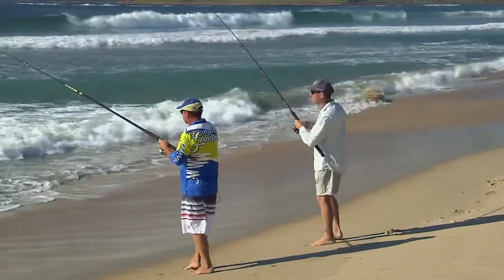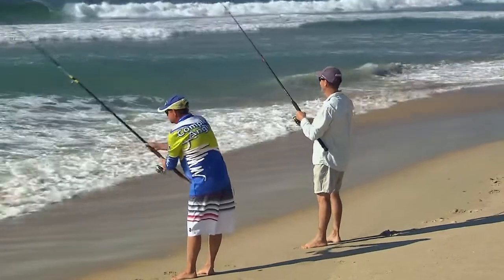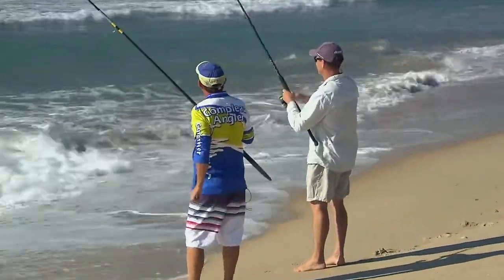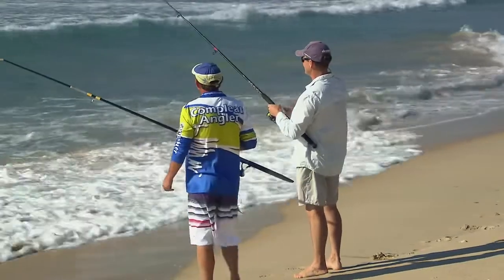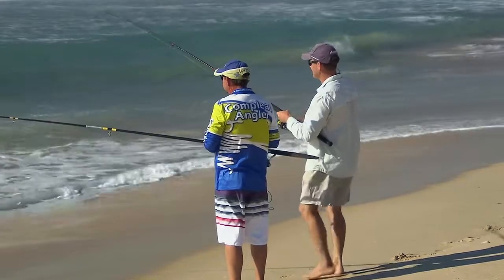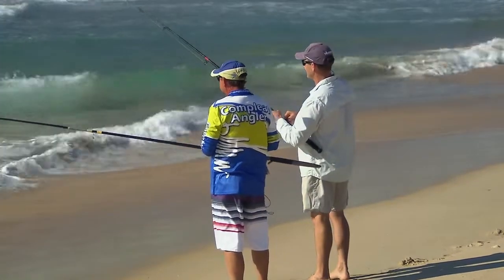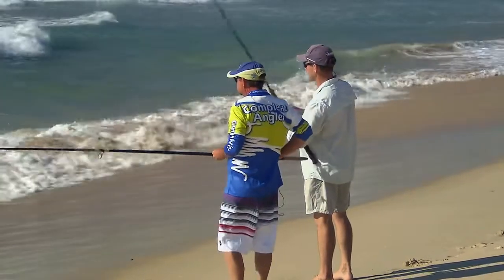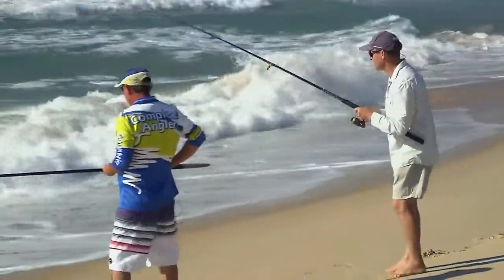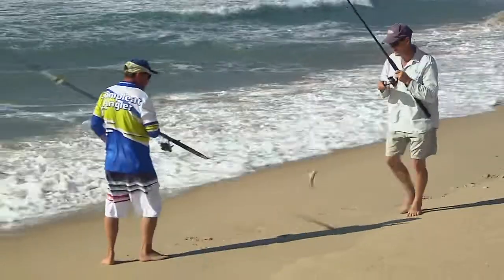That's fun. I don't think he's real big that one, but it's awesome fun no matter what size they are. You can tell they're whiting usually by these strong little fighters, aren't they? Come on little fella. What have we got? Here we go. Come up here mate. Nice little one. There you go.